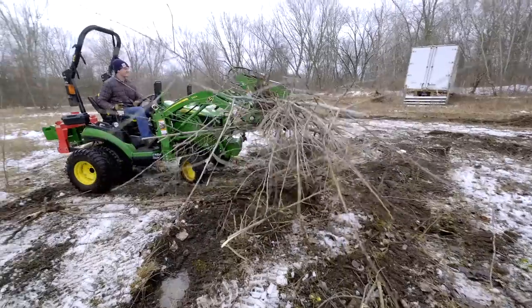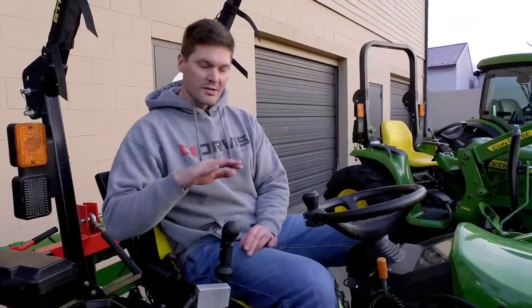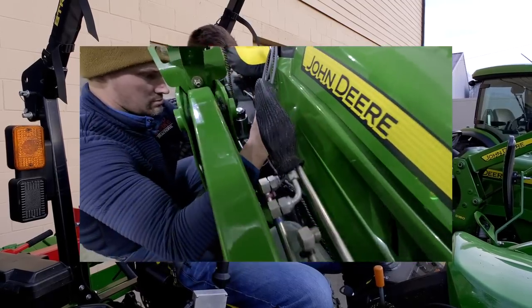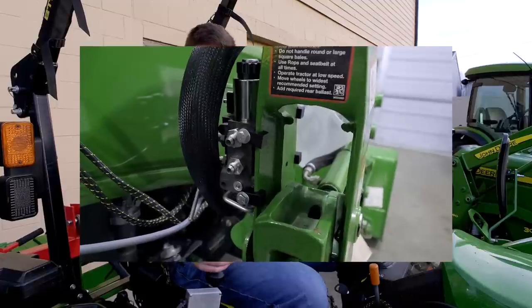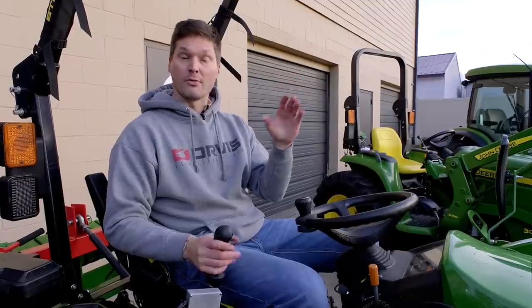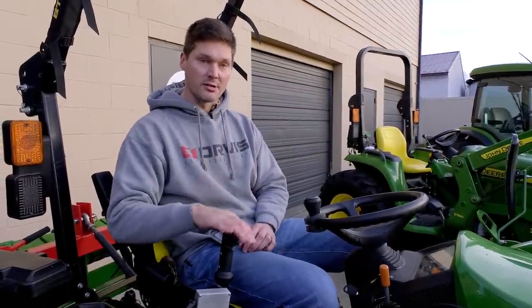The great thing about the Summit system is that it's a DIY kit. If you have a couple hours on the weekend, or even after work, this is something you can tackle yourself — it's not that challenging. It gives you that third-function versatility. You push a button and transition the flow from the curl-roll function to the open-close function of your grapple. You can also add on a hydraulic angling plow blade with a feature like this, saving a whole bunch of money compared to taking it to the dealer.